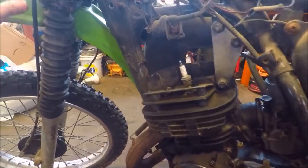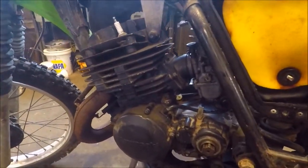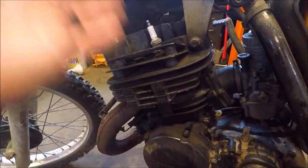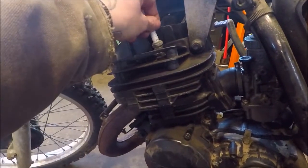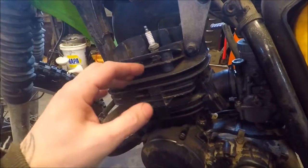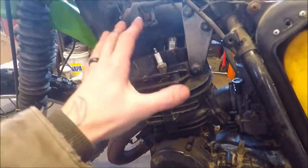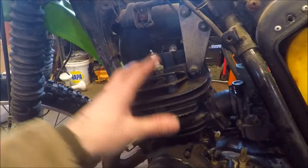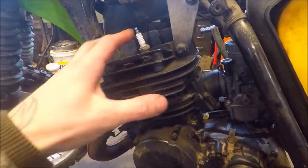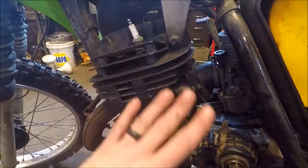We can ride it right now, but I want to try and figure out the plastics. I wanted to put a new piston in it, but seeing as the piston looks as great as it does, I'm going to do a little more borescoping just to really get in there and look around the jug and see if we want to pull it all apart and re-hone it and put a new piston in or not. But I'm probably just going to leave it the way it is for right now.